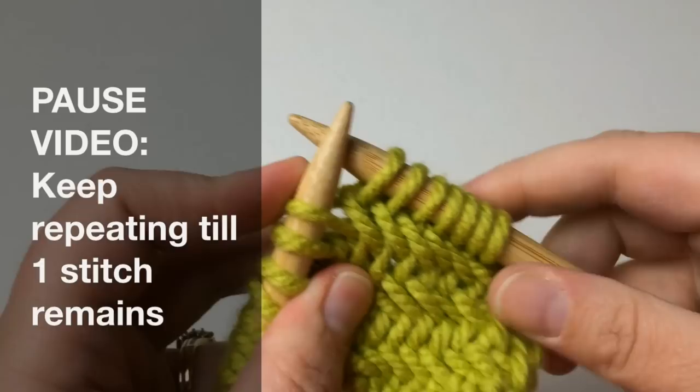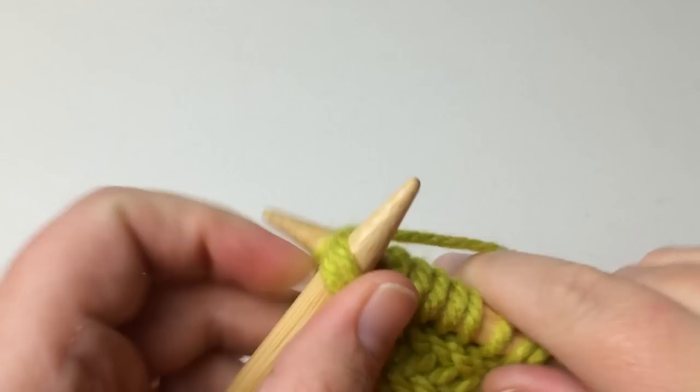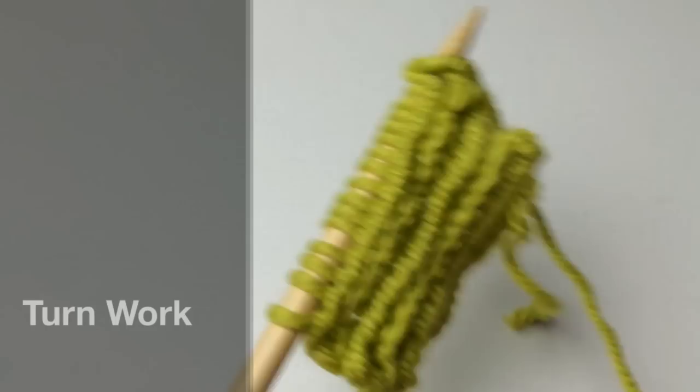Coming to the end of my row — I've got two stitches left. Go ahead and do what we've just been doing: knit through the back loop, knitting through both of them. Pull that first one off, then go ahead and knit regularly on that last stitch. You've completed that row. We're going to flip our work over, and you're going to see this funky ridge on the back.